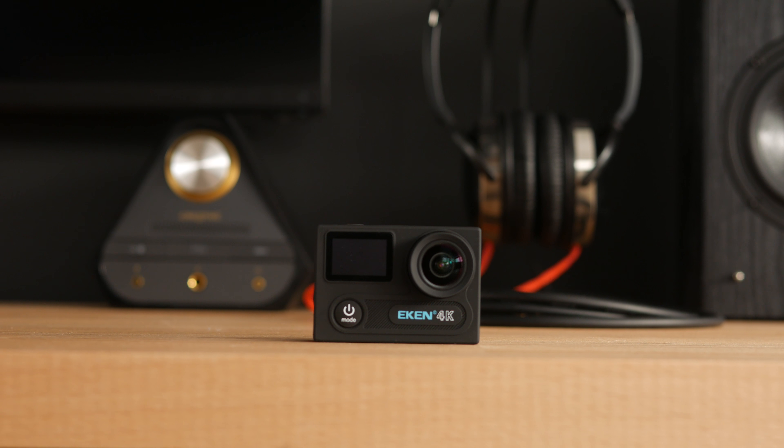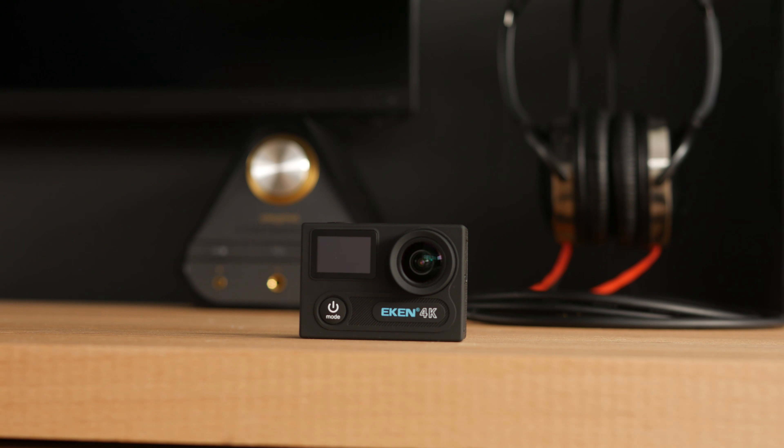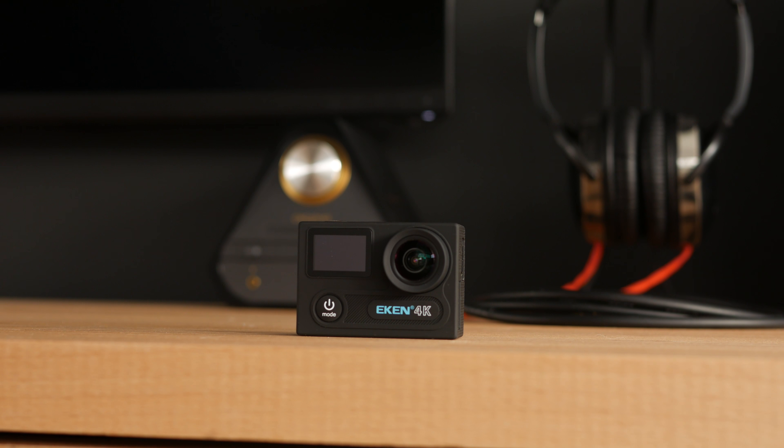The Eken H8 Pro is not a GoPro killer, but I think it just might be worth the $100. Thanks very much for watching and I'll see you in the next one.